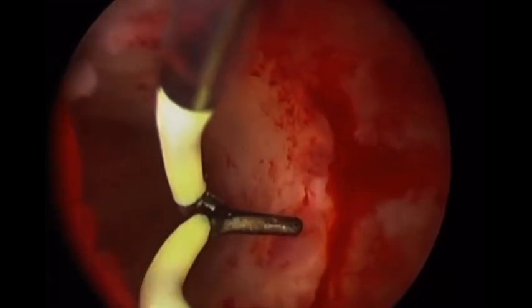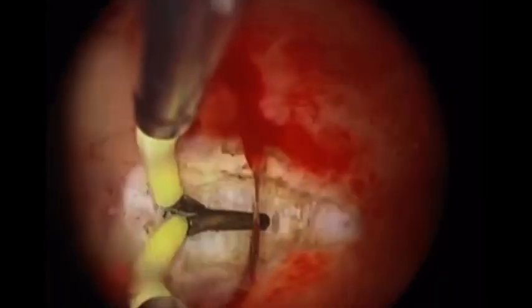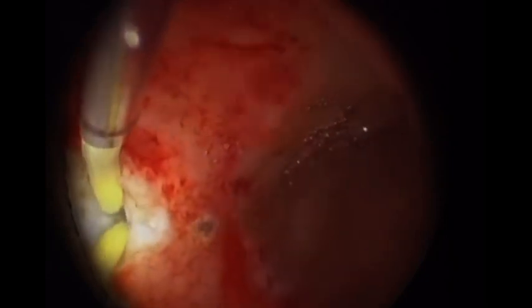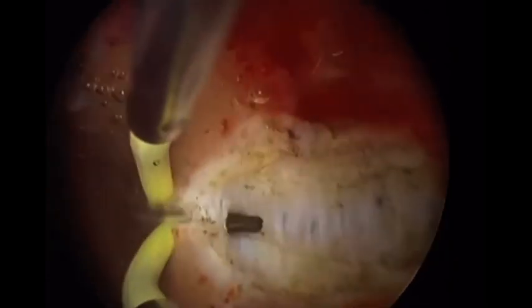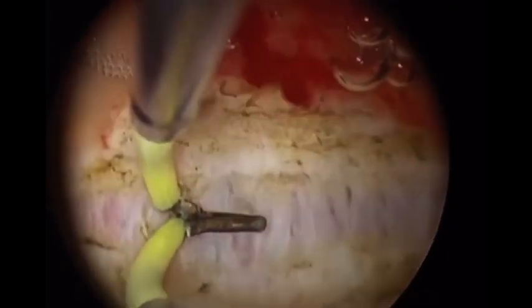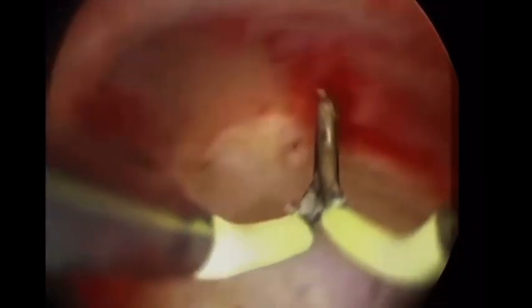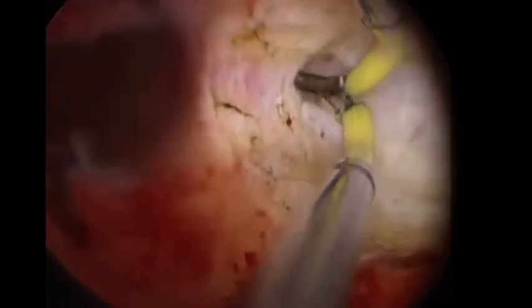Now I'm shifting to the large 26-French resectoscope with the monopolar needle electrode. The strategy is to achieve proper stretching of the septum tissues by using optimum fluid pressure to keep the walls of the uterus distended. If the septum is lax and not stretched, cutting will be very difficult and you may cut at irregular levels. Rotate the electrode toward one cornea, move it very gently — just touch the tissues, don't cut. Give a chance for spontaneous retraction.